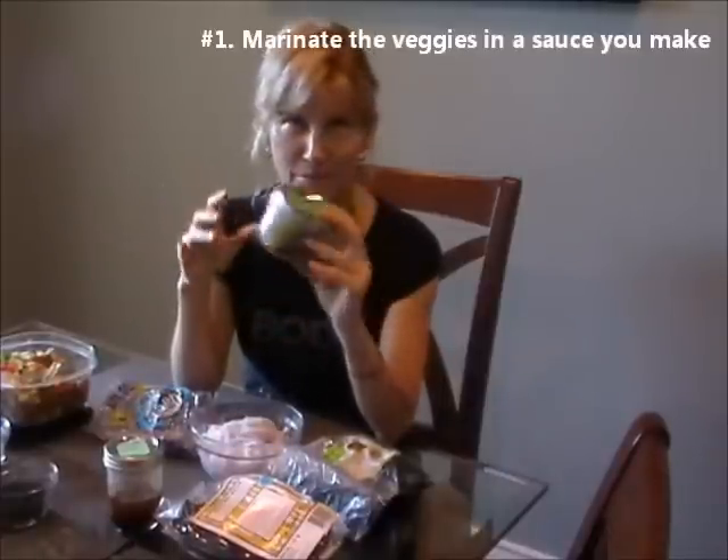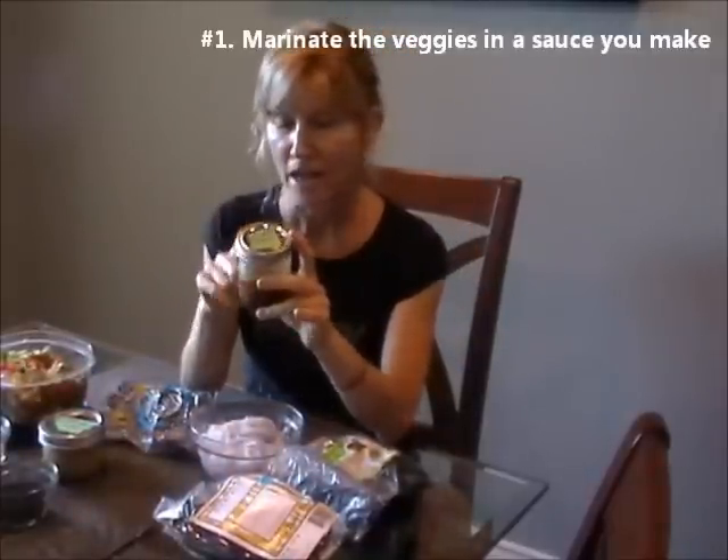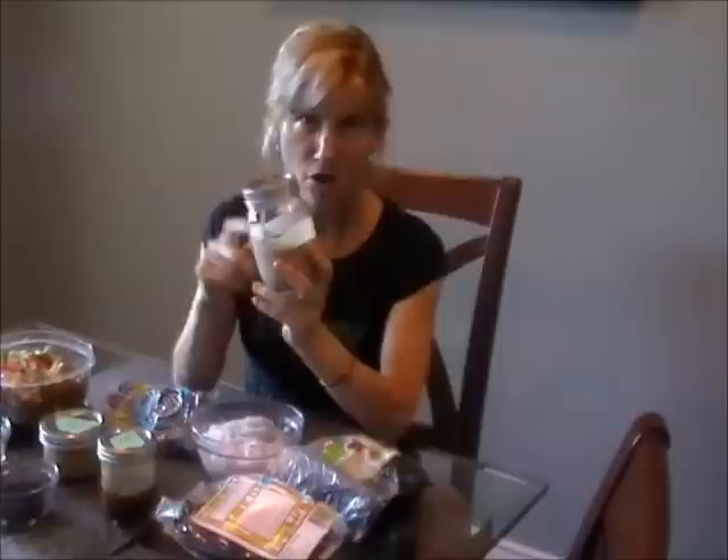Quick and easy to blend up in a little personal blender. Sesame ginger is one option. This one is a sweet chili sauce, just blended up. These last close to a week in your fridge, and you can have them with other salads also. And then this one is a peanut sauce with almond butter and tahini.